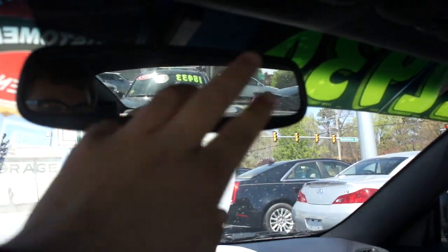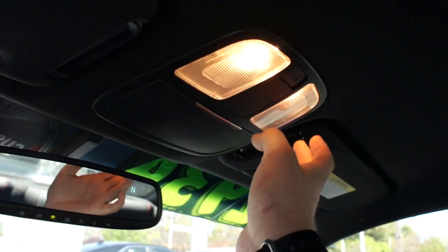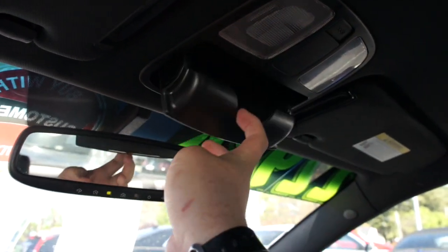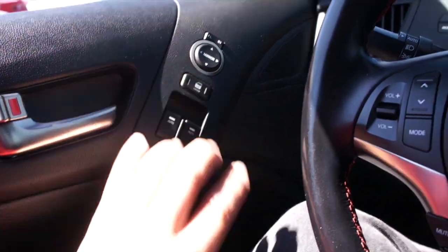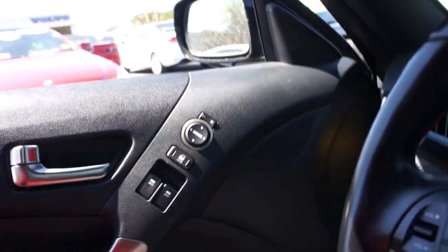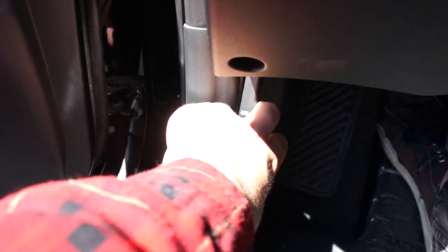The R-spec badge is probably my favorite part of this interior. Up top this one is equipped with an auto-dimming rearview mirror with garage link. On the visor you have a light and a vanity mirror built in, as well as interior lighting controls and a sunglasses container. We'll go ahead and put the driver's side window down, make sure all doors are unlocked, pop the trunk, and pop the hood.